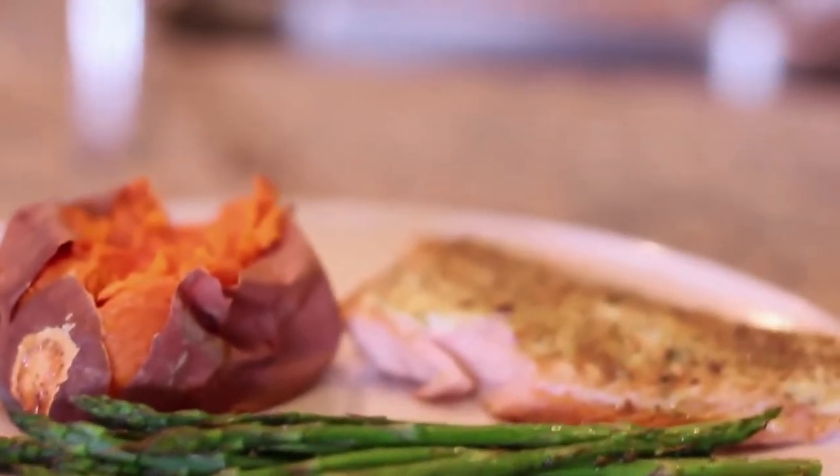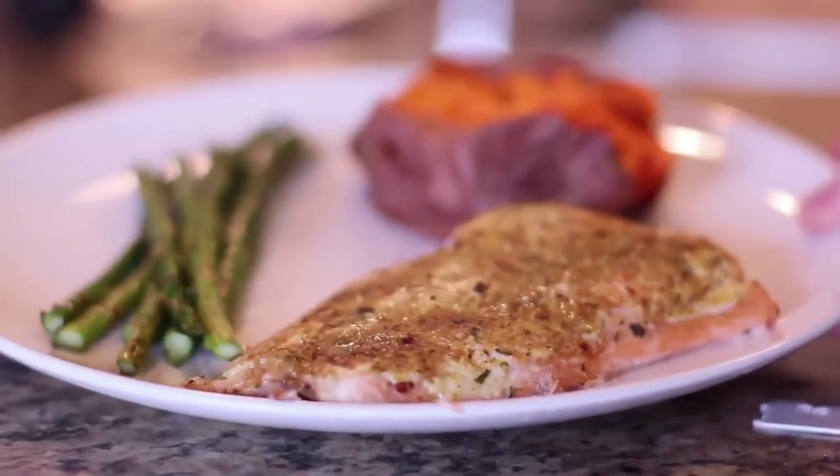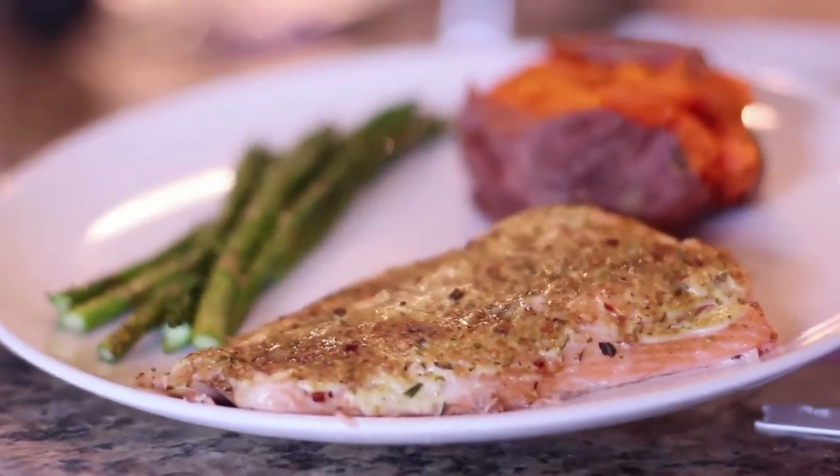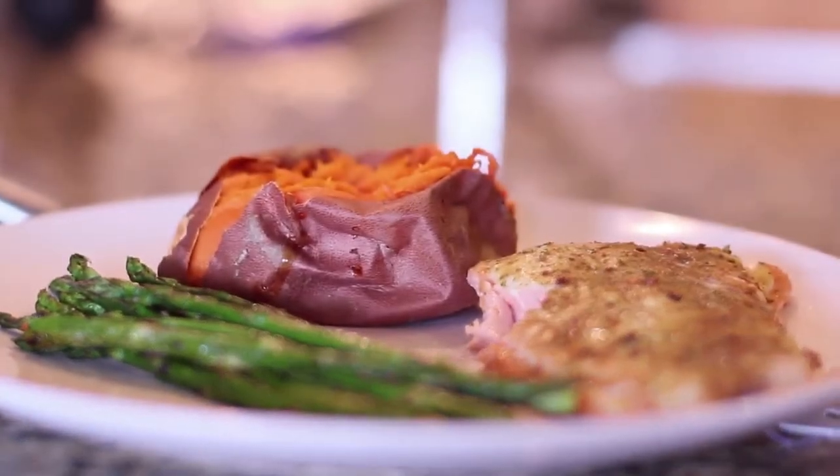I grew up on this. My dad made it perfect and I think it came out a little bit better, but I wanted to share this little home sweet home recipe.